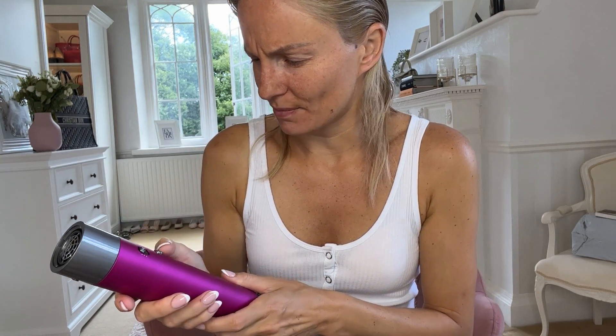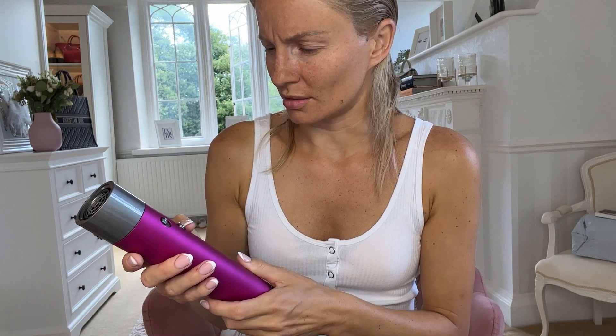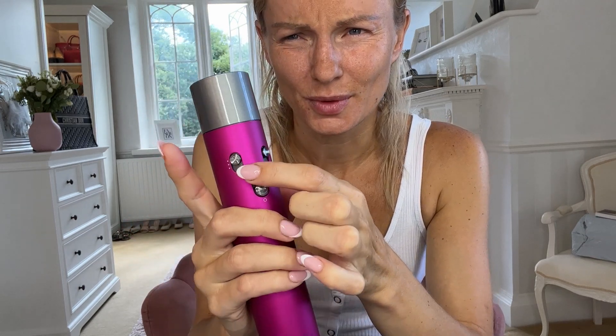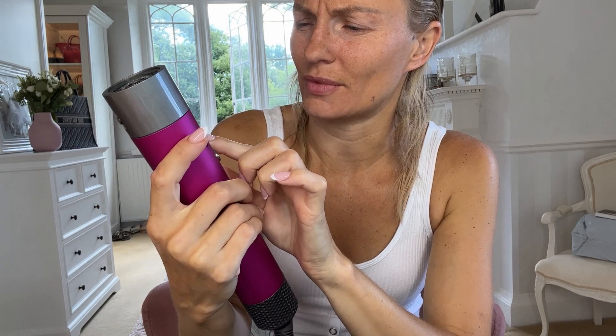It's got the on button, the speed button, and heat as well. There are three dots next to one and a fan symbol on the other. So that's definitely speed, and I'm assuming the other one is cool and warm — more warm and warmer.